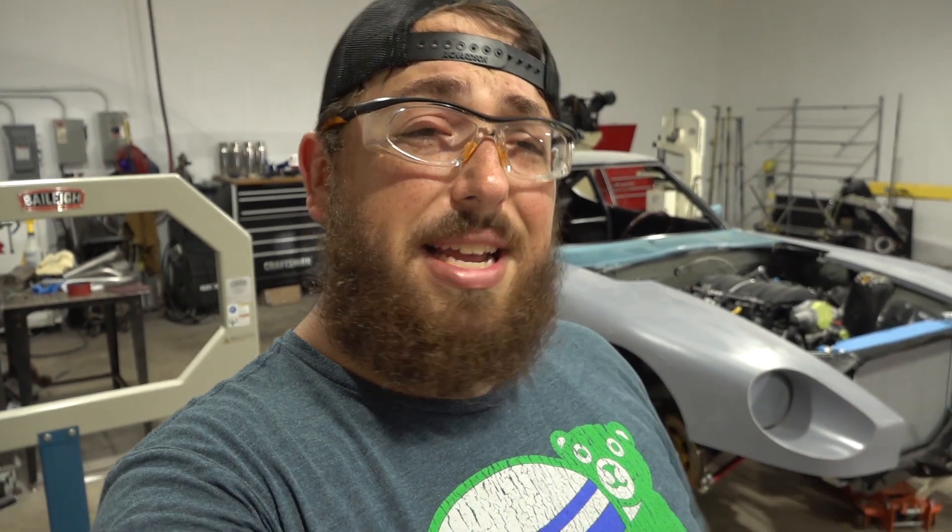Hello and welcome to another episode of my Datsun 2DZ project car build. I'm Dave, this is Grindhouse Performance Engineering, and in today's episode I'm going to be covering everything I need to do to be able to measure the custom wheels for the car.